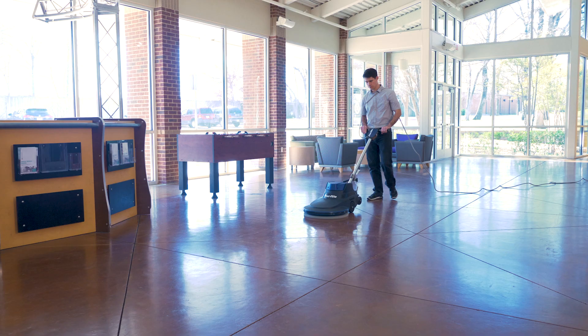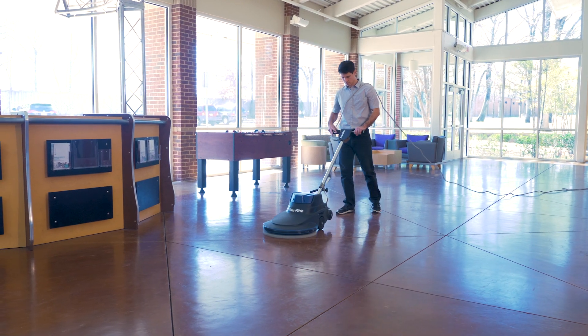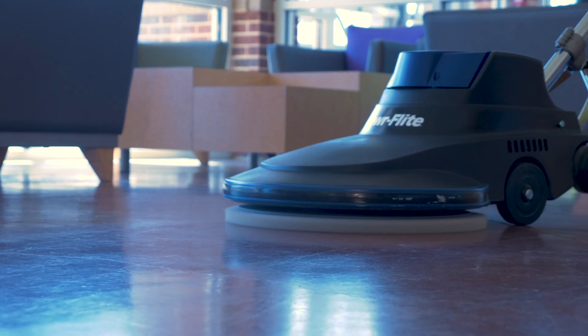First of all, burnishers are meant to enhance high gloss on well-established floors. The difference in these machines is obviously speed, as the 1600 and 2000 indicate the RPMs the brush pad is turning.